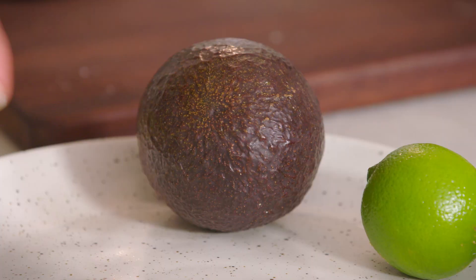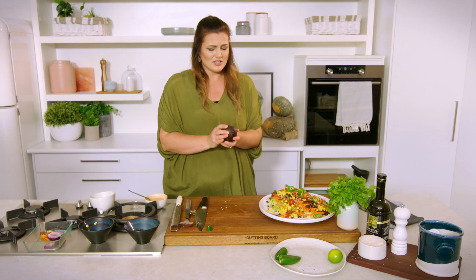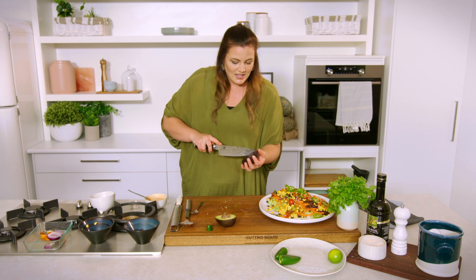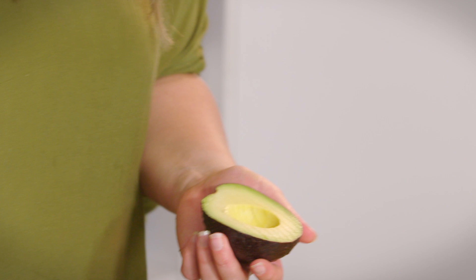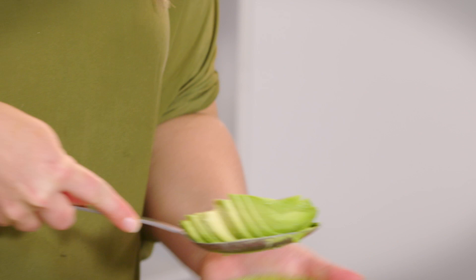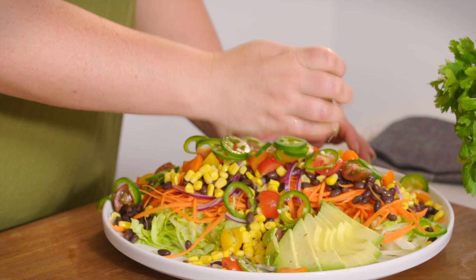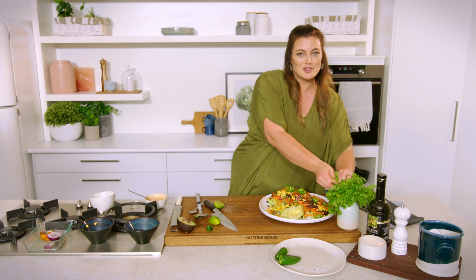Now we're going to put on our avocado. If you're eating this as a whole meal or going vegetarian, I would tend to use more of the good fats — it's very satiating and going to give you a long sustained energy release. If you're using this as a side salad, maybe you don't need as much avocado. Fan that out. To prevent oxidization, just add a little bit of acidity to the avo. I love coriander, but I know that 10 percent of the population tastes it differently — if you're one of those people, don't put it on; everyone else, load up.